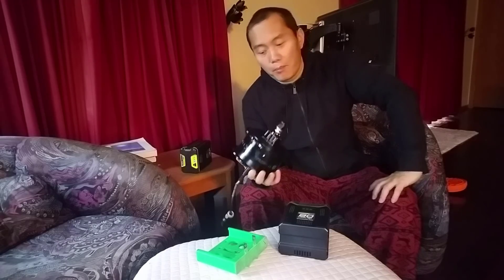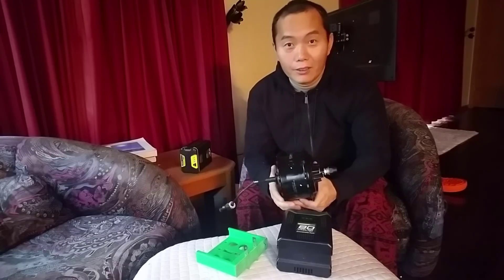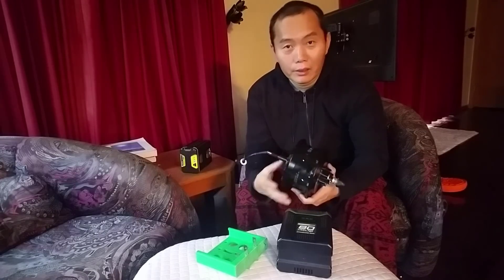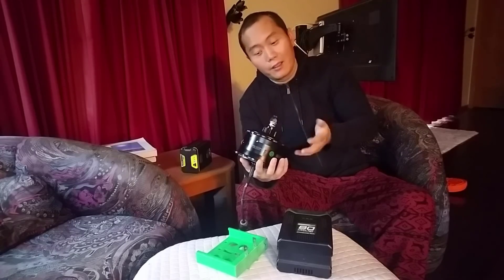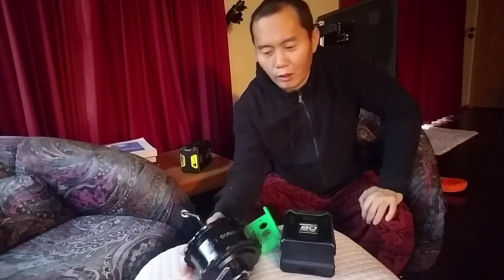When you increase the voltage you can increase the wattage, but the watt rating doesn't really tell you the motor's true capability. The motor should really be marked with current. A lot of speed controllers are actually marked with current, which is a much better way to rate them. The motor should be marked the same way — with current, not watts.